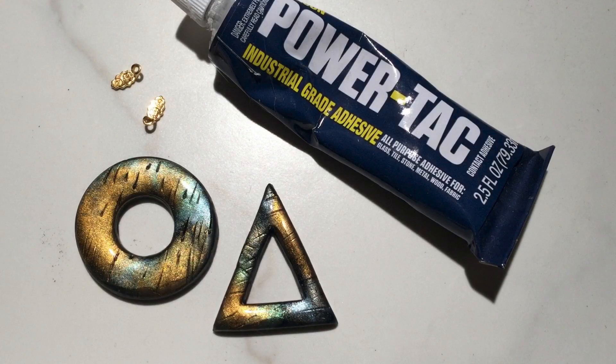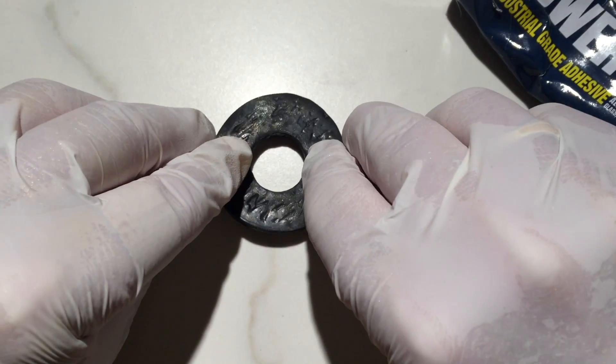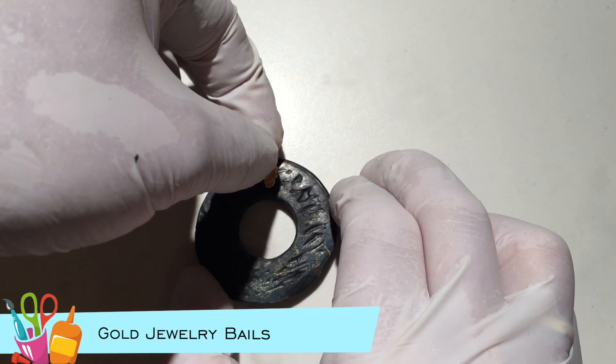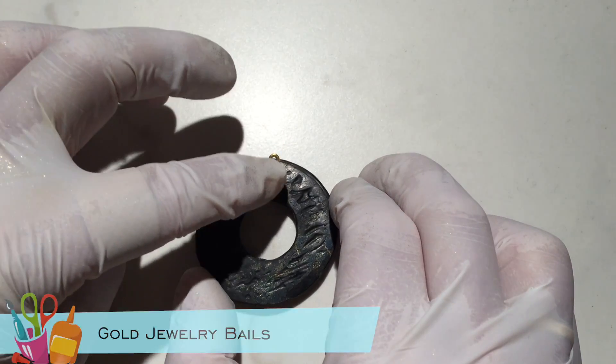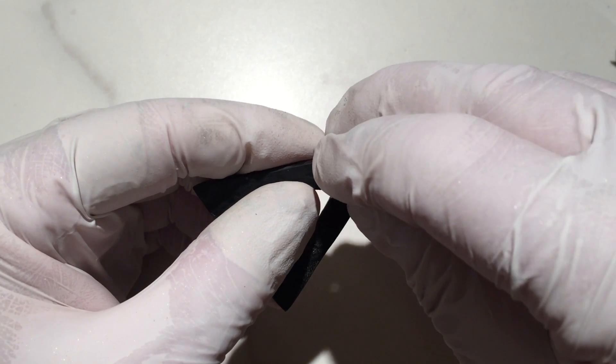I'm going to use Beacon Power Tack to adhere the bales to the backs of these two pendants. I decide how I want my pendants to present and determine where to glue the bales.